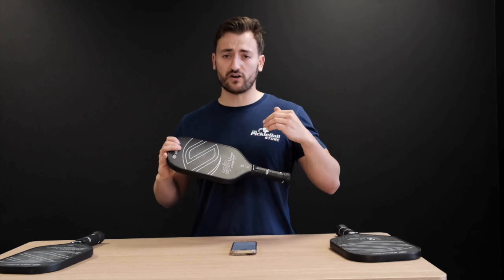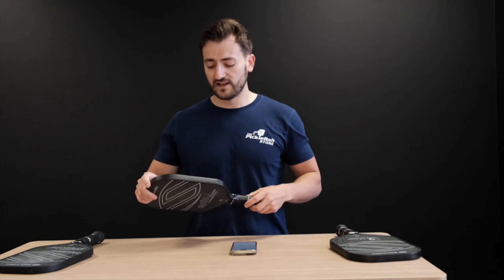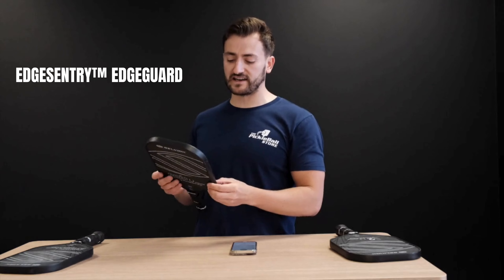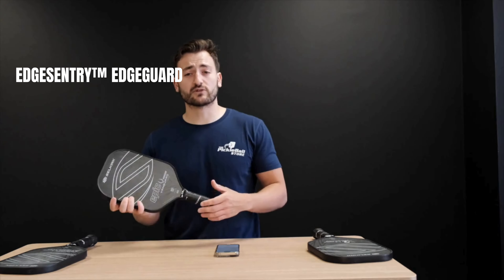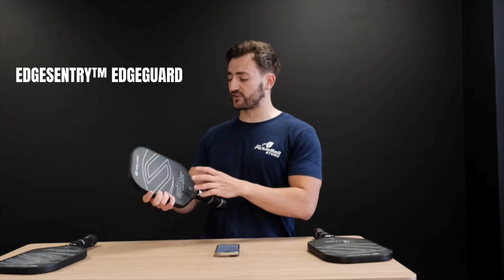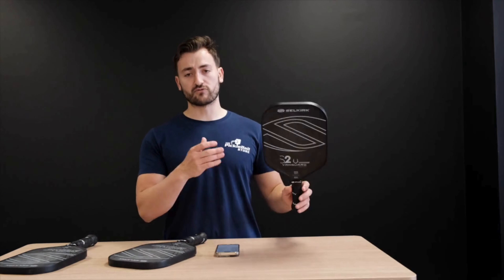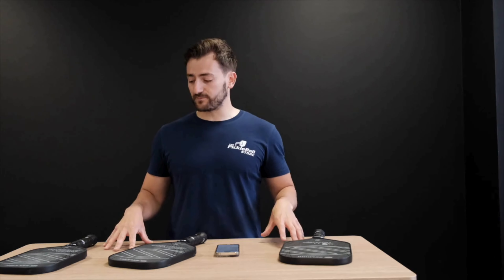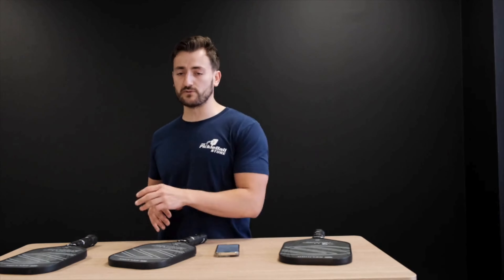What really sets these 16mm paddles apart is the X5 Plus Honeycomb — it's a really nice control-based paddle. You're going to get a ton of control compared to other 16mm paddles on the market. It also features their Sentry Tech Edge Guard, which is a really lightweight, minimal edge guard that doesn't add a tremendous amount of weight to the paddle. Hence why they've been able to keep it really lightweight, between 7.3 to 7.6 ounces on the lightweight version.